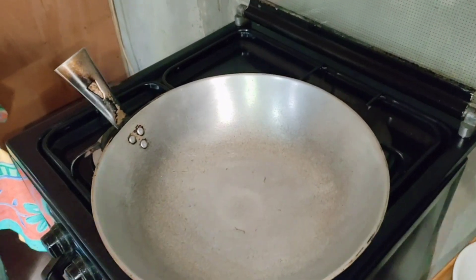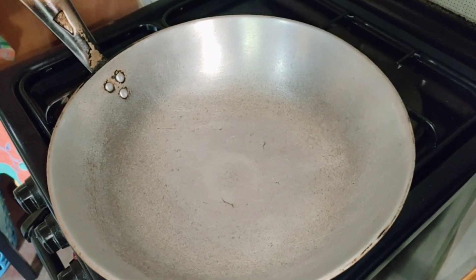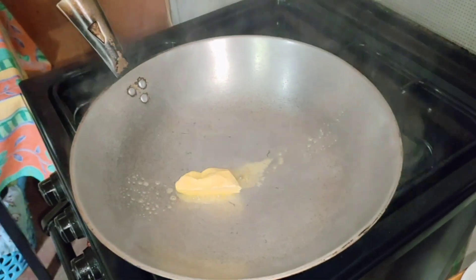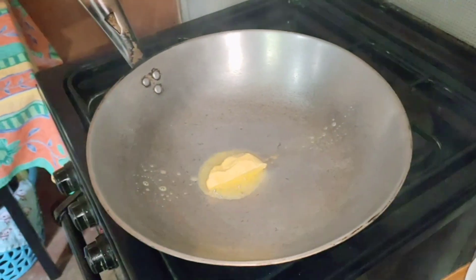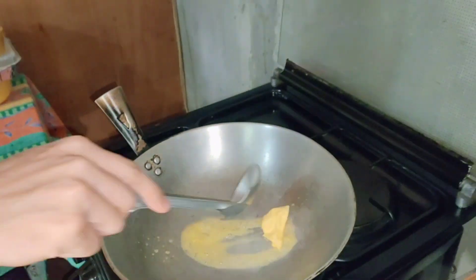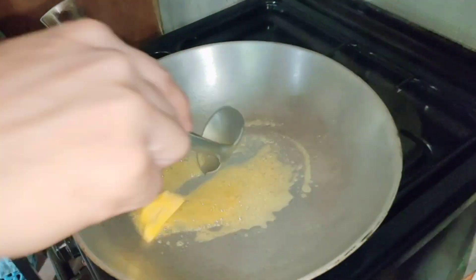Magluluto na po kami ng Balbacua. Yung butter muna. Yung kapatid ko pala yung magluluto — siya yung gunso namin.